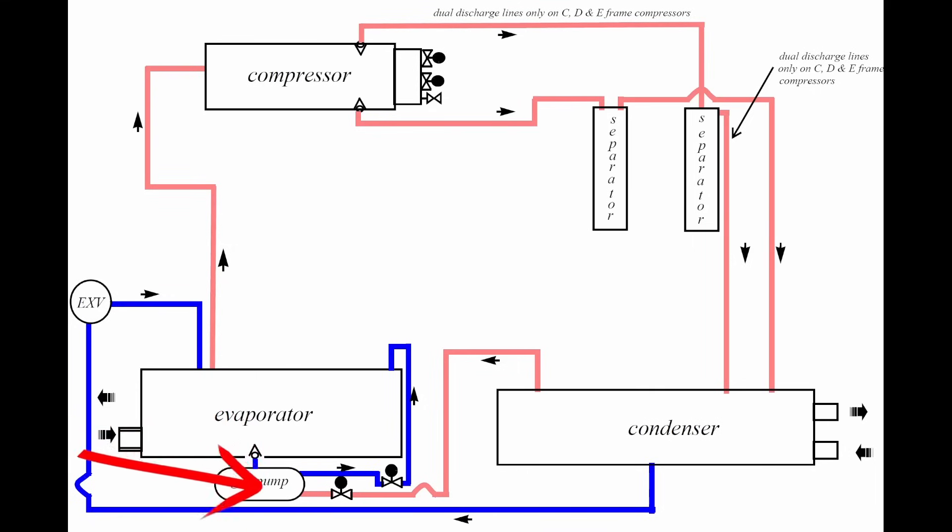With this particular design, if the gas pump is not working correctly, we will start to stack oil in the evaporator, which will lead to low pressure issues, high approach values, and similar problems.